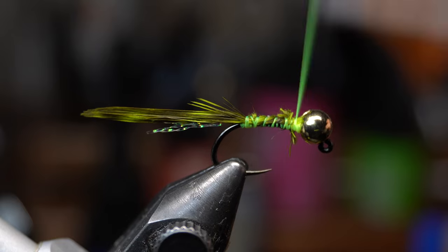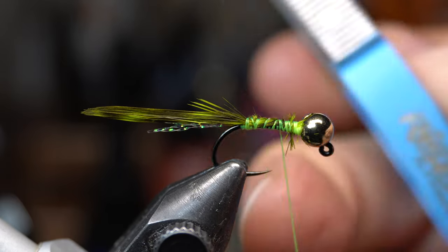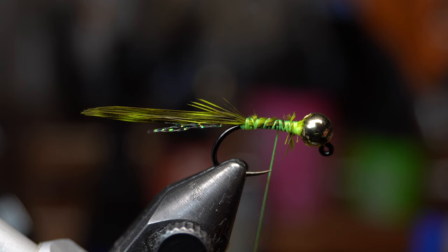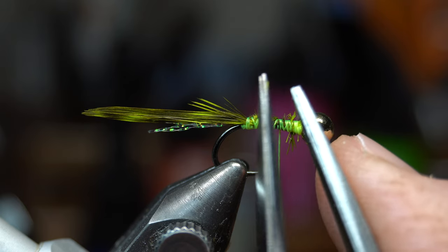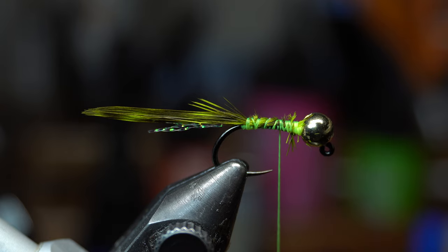By the way, the scissors I'm using today are also made by Risenfly. Really good scissors, super fine tip — allows you to get in there really tight, way finer than most other fly tying scissors. For instance, this is a Dr. Slick, which are considered also a fine point scissor, and you can see the difference — much finer tip, allows you to get in a lot tighter.